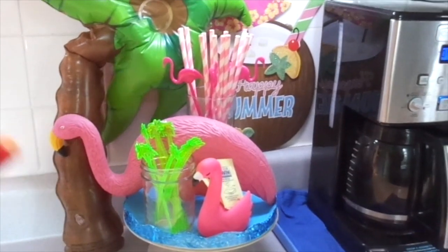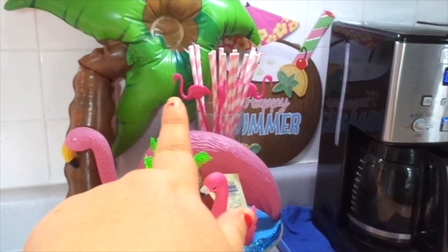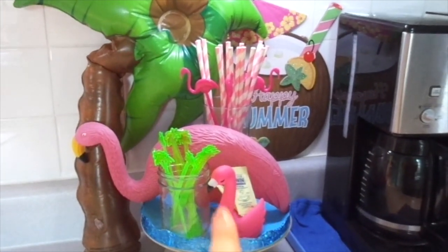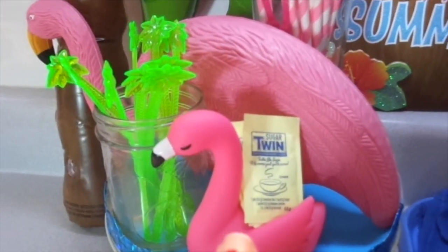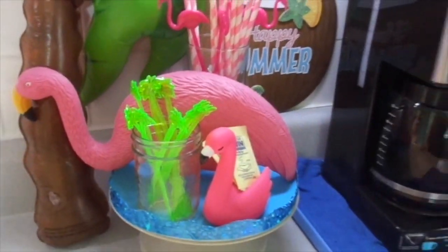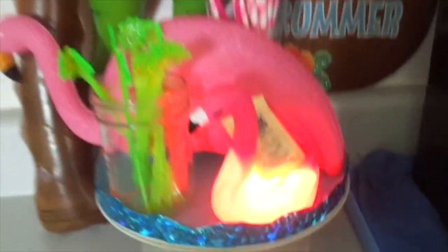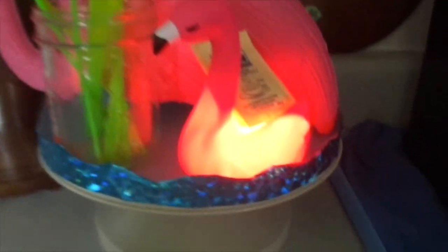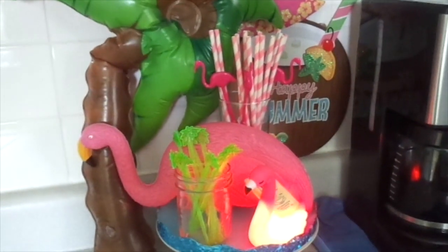The flamingo, the blow-up palm tree, the sign, the flamingo stir sticks — and this little flamingo piece here actually lights up, and it was from Dollar Tree too. So it's all from Dollar Tree. I'm going to light it up and show you. You can't really see it too well since I'm filming during the day, but it is lit up and it's like hot pink. That's really kind of neat.